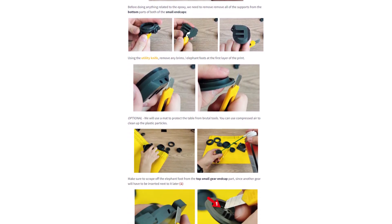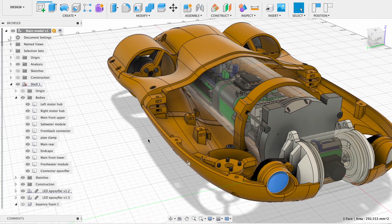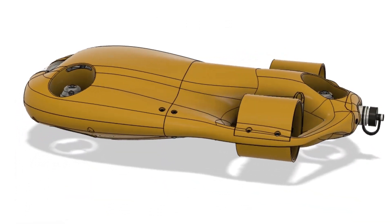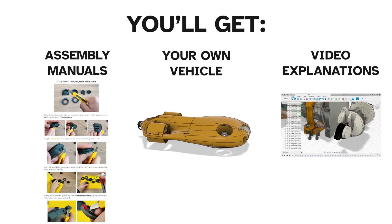In this CPS5 course you will get detailed instruction manuals explaining how to assemble each one of the components, engaging video explanations of how each of the main parts of the drone work, and most of all you will have your own self-assembled fully functional underwater drone. You will know how it works and how to modify it to your needs.